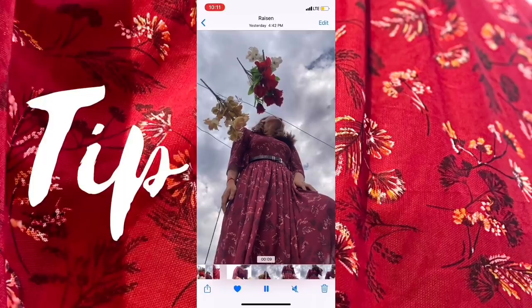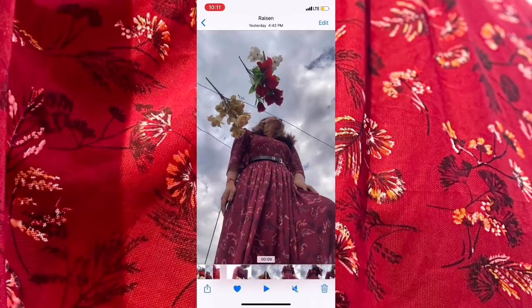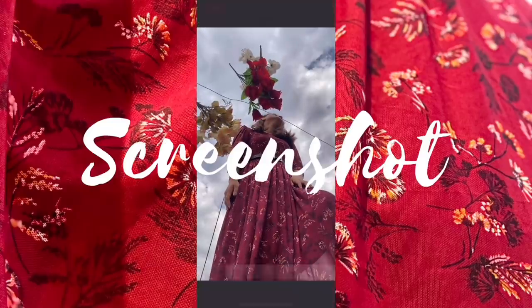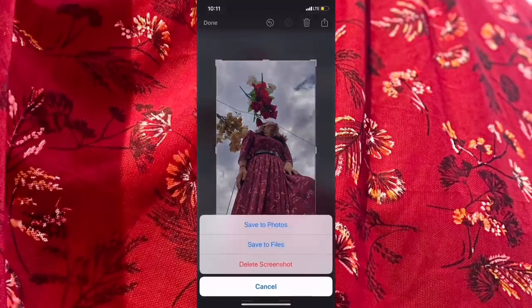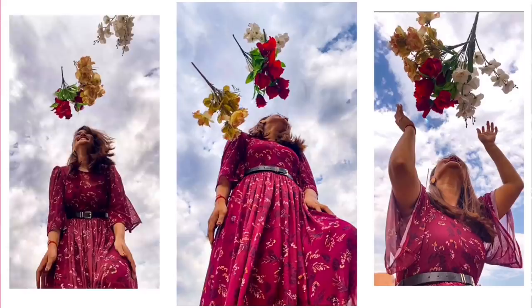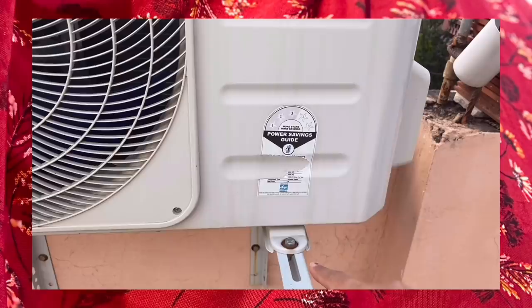Once you have recorded your video, check for your perfect shot. A tip: when you check your perfect shot, make sure you pause your video so you can easily check it. Then the next step is to take a screenshot — and that's how you get your perfect picture with the sky.